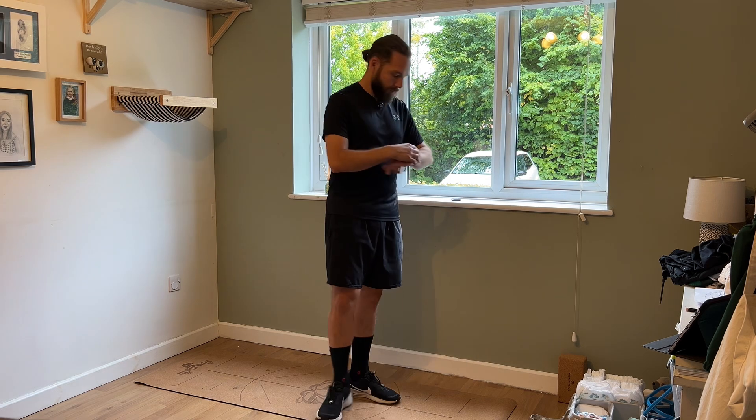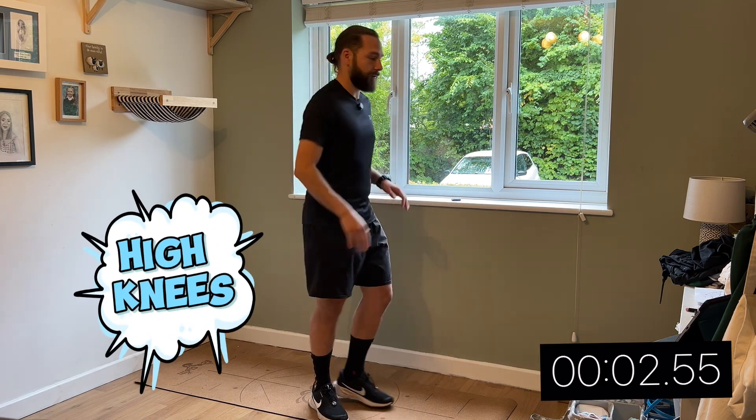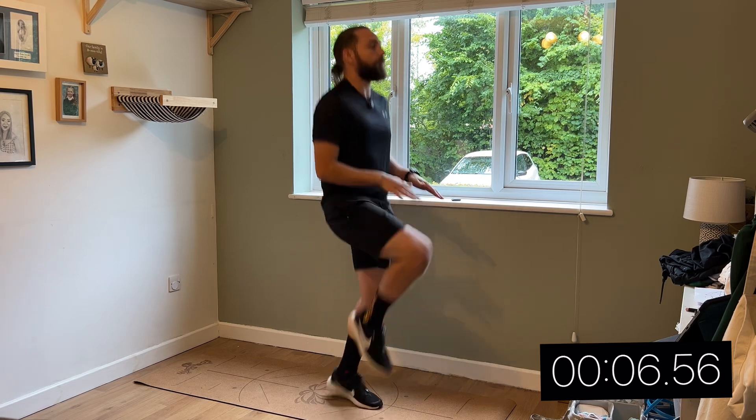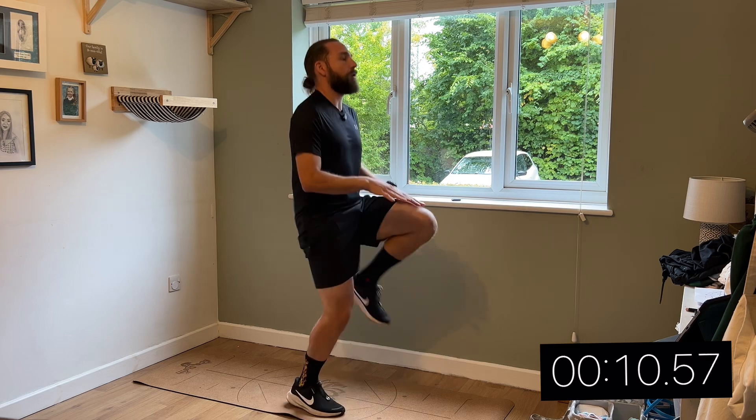So today we're going to do a five-minute core workout specifically aimed for runners. We'll start with a one-minute dynamic warm-up to help prevent injuries. We'll do each of these exercises for 20 seconds. Starting the stopwatch — first, high knees. This is important to increase the blood flow to your muscles, reducing the risk of strains and tears.